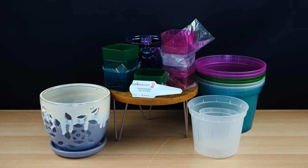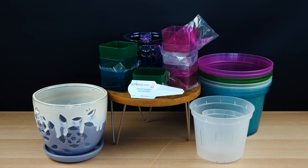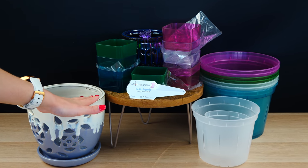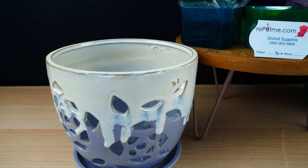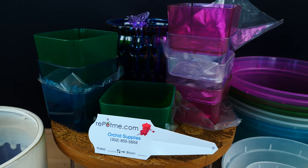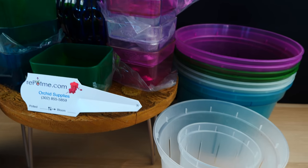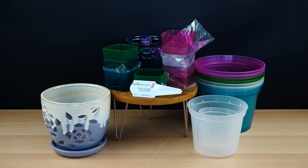Hey guys, it's Danny. Today we get to play around with some new RepotMe products that I just received. These have been in the mail for the past two and a half months — I thought we completely lost the package. This video was supposed to be up two months ago, but better late than never because we get to do a giveaway today as well, so stay tuned. I'll go through all of these products that RepotMe kindly sent me.